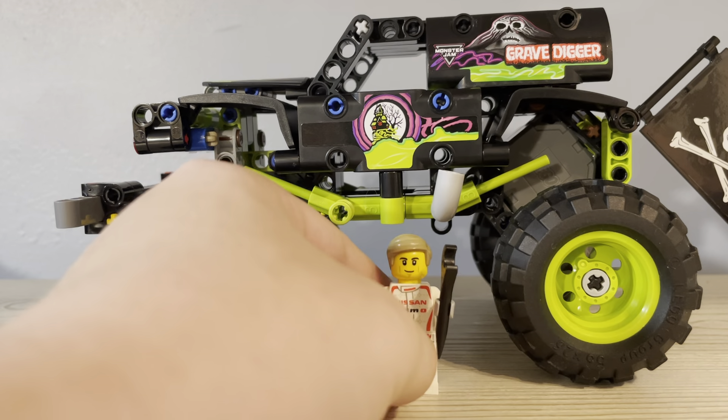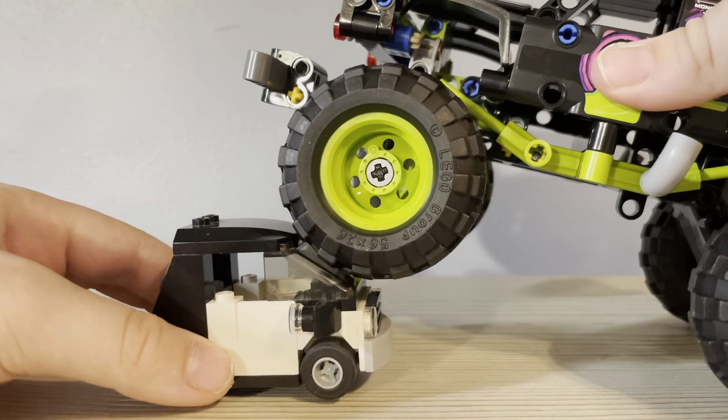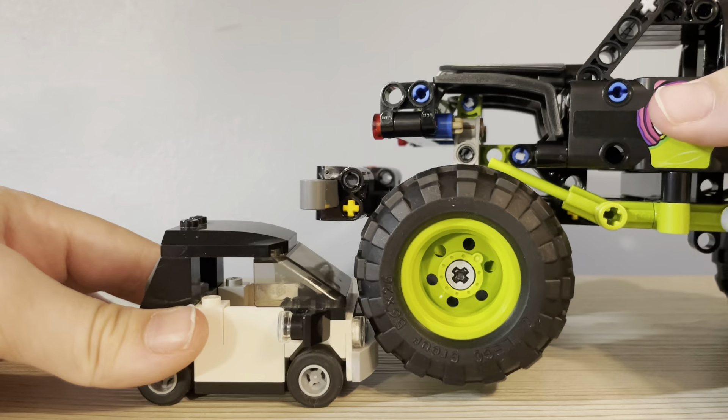These tires are fixed in place so they don't go up and down. The Technic Bugatti Chiron — and I think it does when I was playing around with it. And that's the Monster Jam Gravedigger.